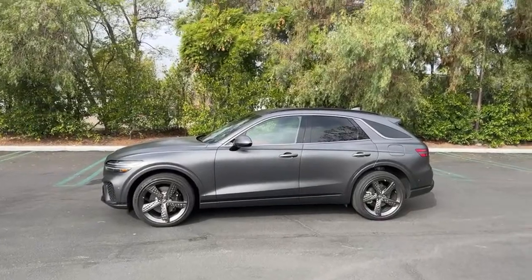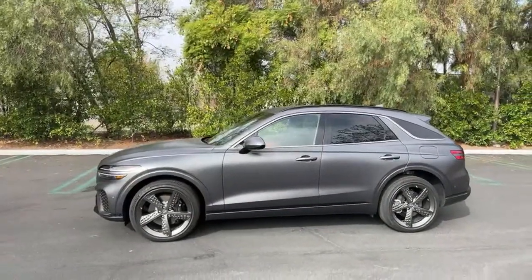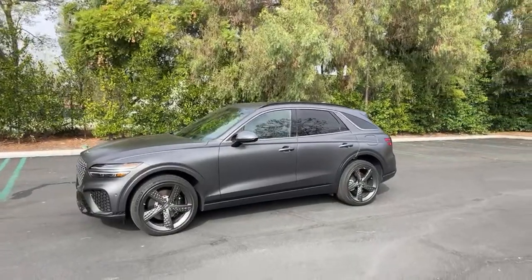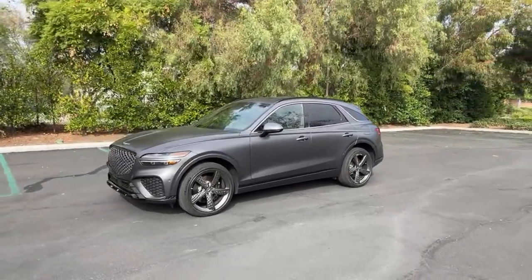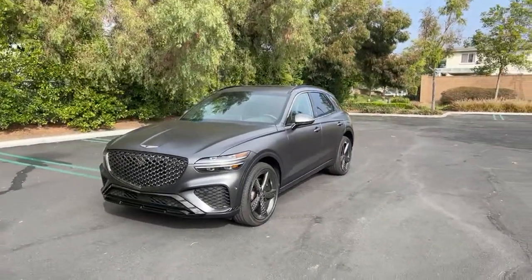I'm coming at you from behind the camera this morning because Patrick is out on a well-deserved vacation. So I'm riding solo today, which means I won't be able to take it for a drive, but don't worry — there are going to be plenty of GV70 POV drives, walk-arounds, and all that good stuff coming.